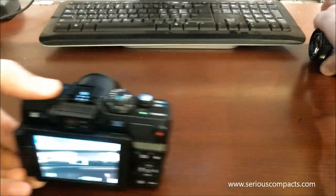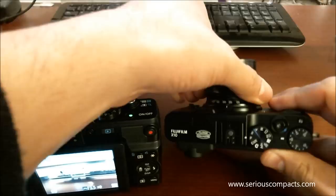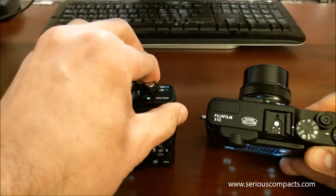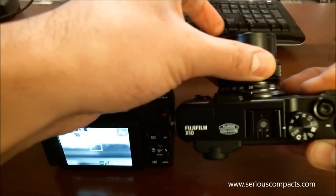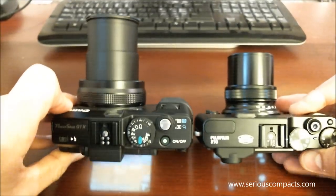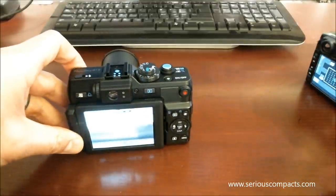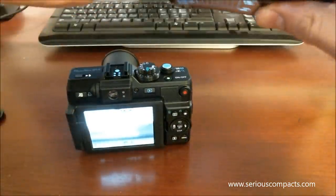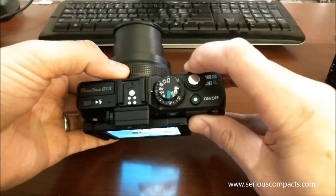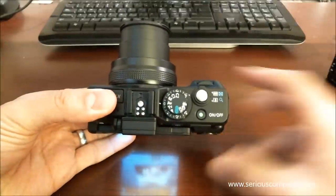Compare that again to the Fuji. Here's how they compare at wide angle, and then zooming the Canon out and taking the Fuji out as well to maximum telephoto — you can see here's the comparison. The Canon zooms using a power zoom via a lever, unlike the Fuji which has a mechanical zoom.